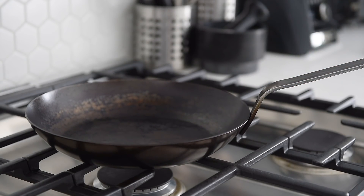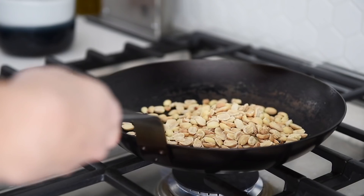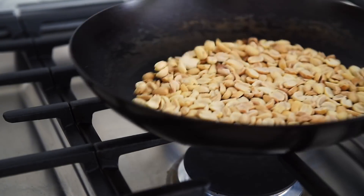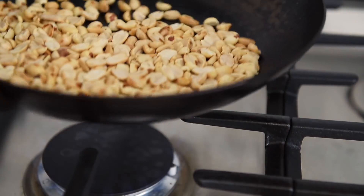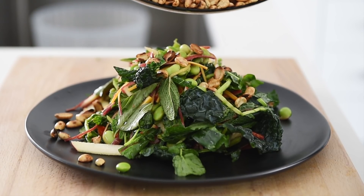That salad already looks incredibly beautiful, but this is going to give it that extra bit of finesse. Frying pan, medium heat, one cup peanuts. Toast the peanuts for two to three minutes. Top your salad with some toasted peanuts and set the rest aside.